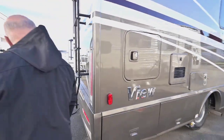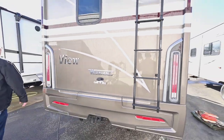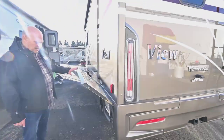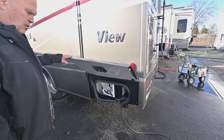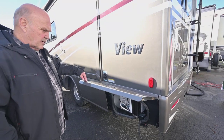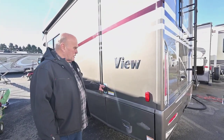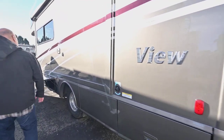Most people tow about 5,000 pounds, and that's the hitch for it. This is your wet bay. Keep in mind, I put a technician with you for a few hours to show you how everything works, so you don't have to worry about how to operate your unit when you leave here — you're going to be a genius, hopefully. This is your black tank flush; about every seven flushes you want to flush your tank out. Very easy to do.